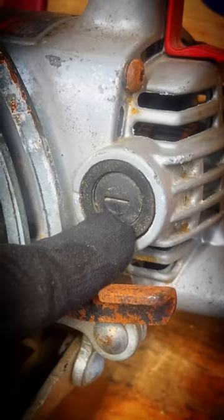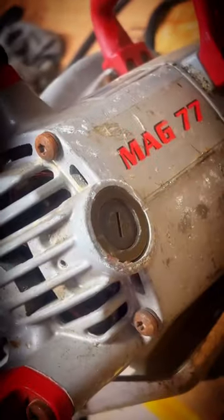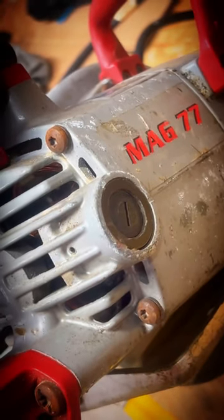All you have to do is take a flathead screwdriver and unscrew this, flip it over, and get the other one, and we can check those brushes.